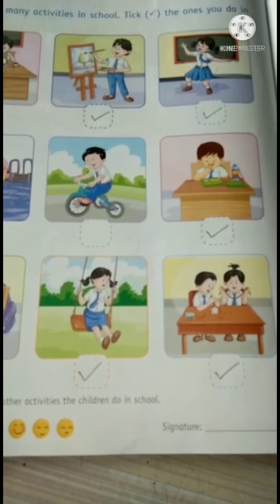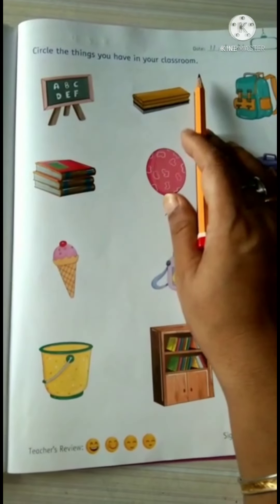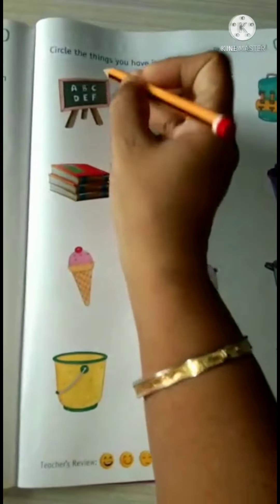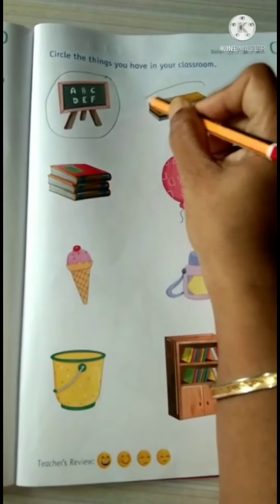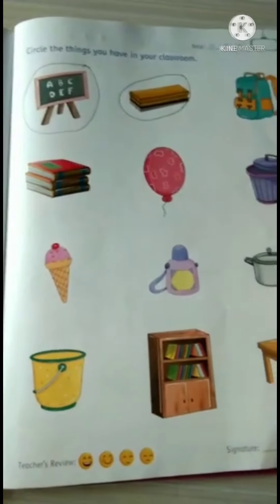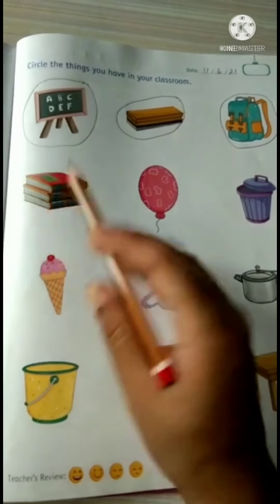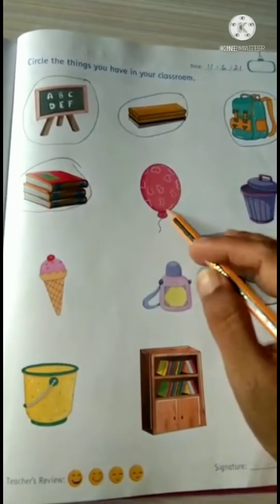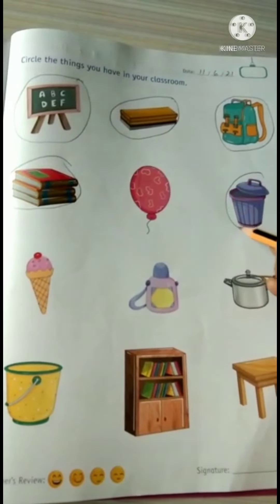Now see on the next page, there is a small exercise for you. Circle the things you have in your classroom. Blackboard — yes, we have, so we will circle this. Duster — we also have in our classroom. School bags — yes, we have. Books — we also have, so we will circle this. Balloon — no. Dustbin — yes, so circle it.